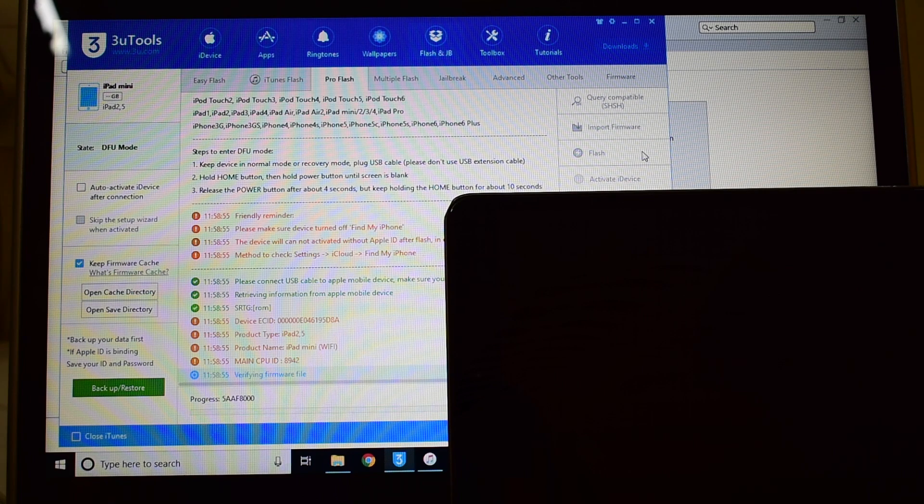Now wait for the package to unpack and then install on this particular iPad. This whole process takes somewhere around 20 minutes so make sure you have enough time to do it. Do not unplug your device at any point of time.